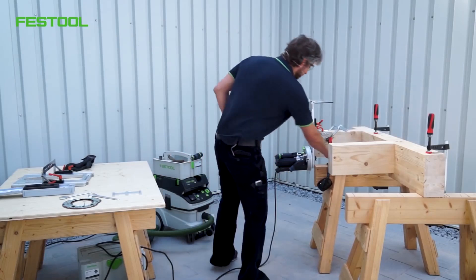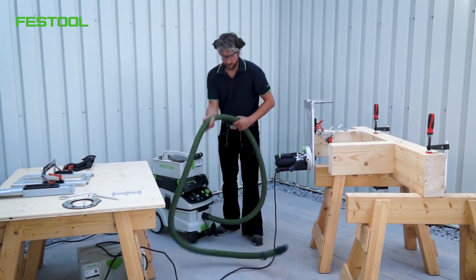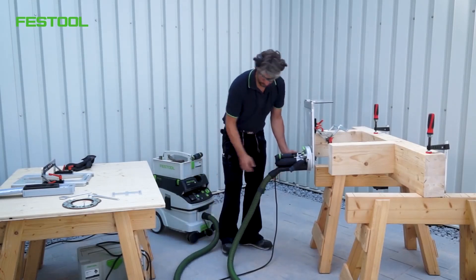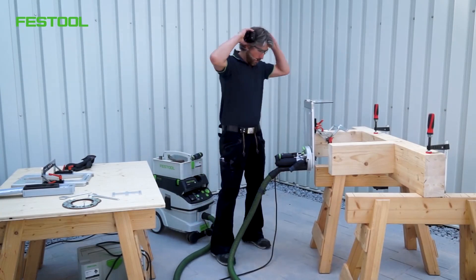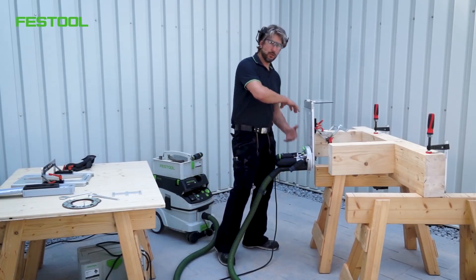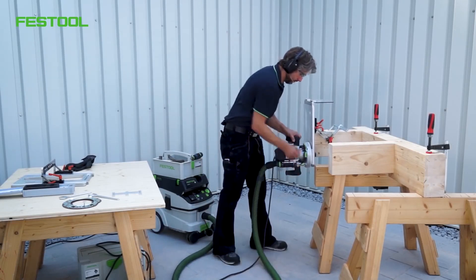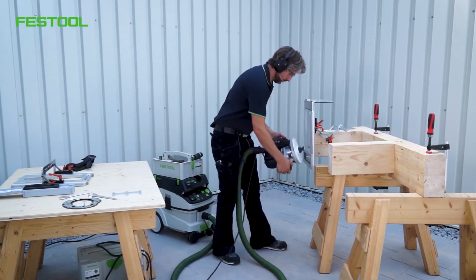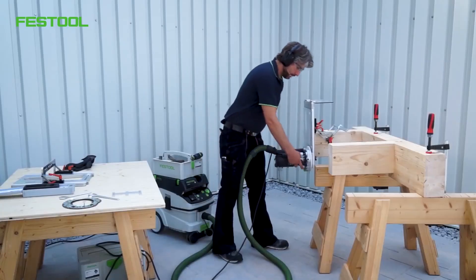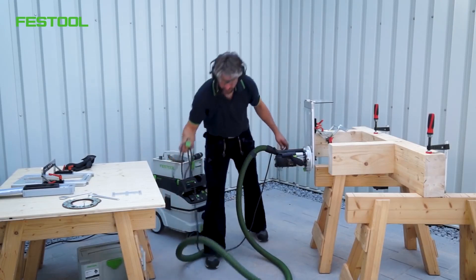I'll put on my protective glasses and ear protection. We're just missing the dust extraction. The routing depth is set in this position. To start routing, the machine still needs to be rotated — this makes it easier to handle. The switch is on this side. Now we can get started. We also need to plug it in — no problem.